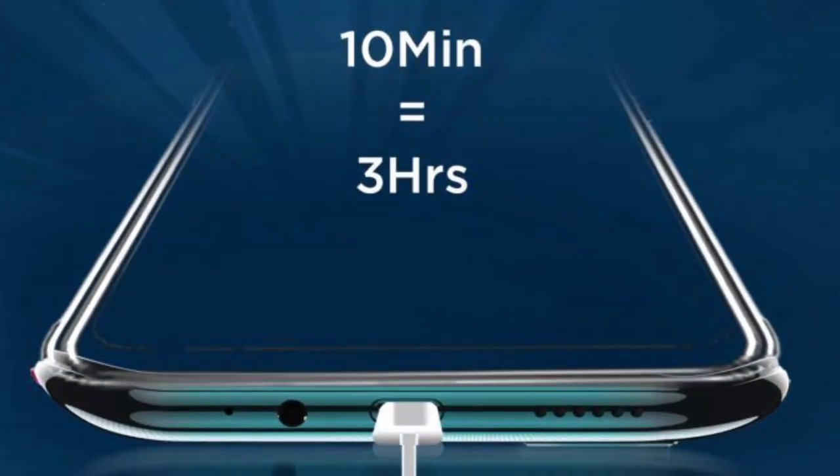For the battery, you have a 6000mAh battery with 18W fast charging. With this battery, you can charge and use the phone for one full day.